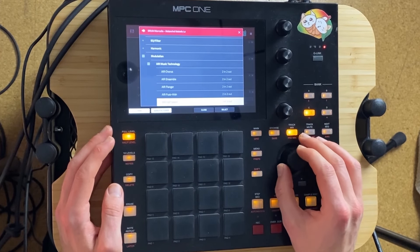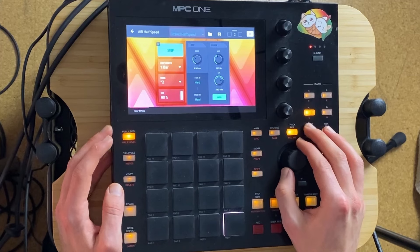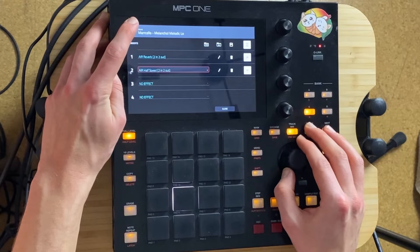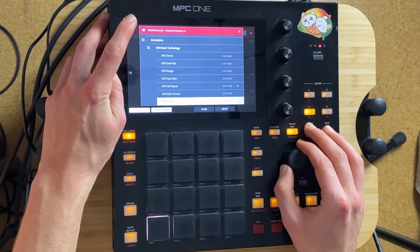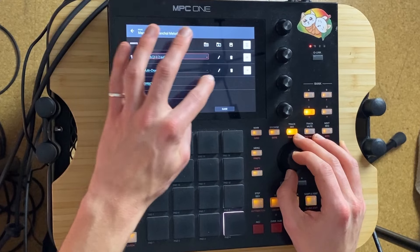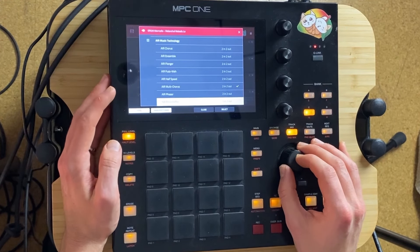Maybe we can add something else — modulation. Let's add a mother ducker to the sample.